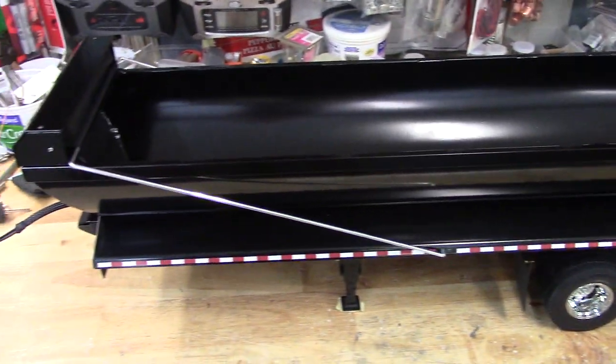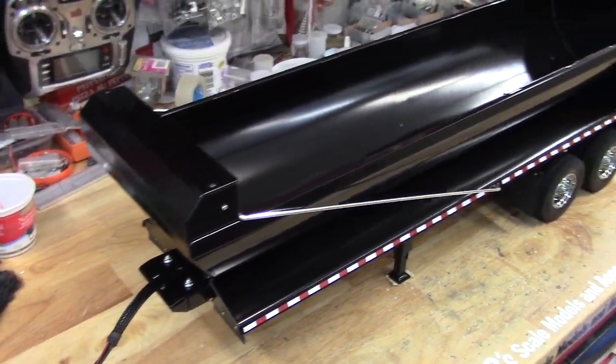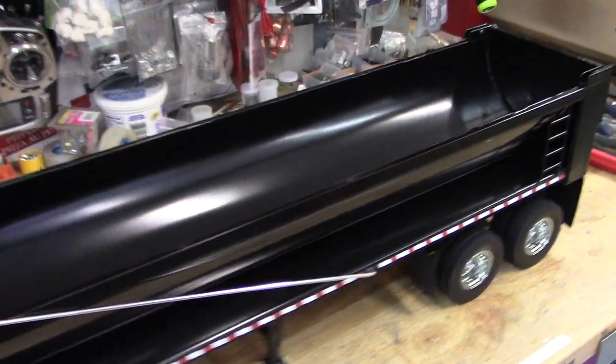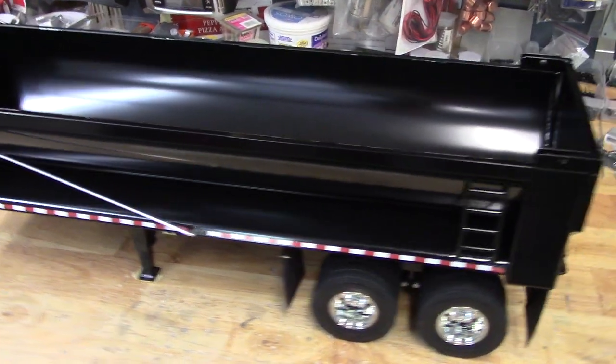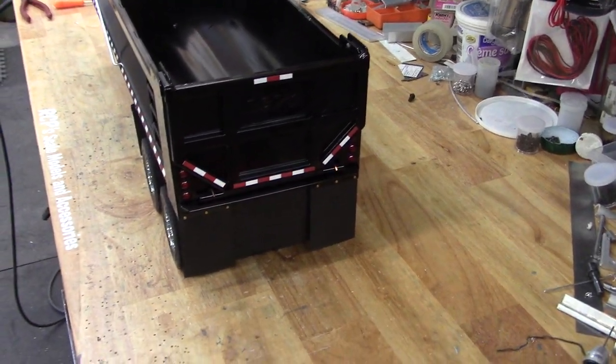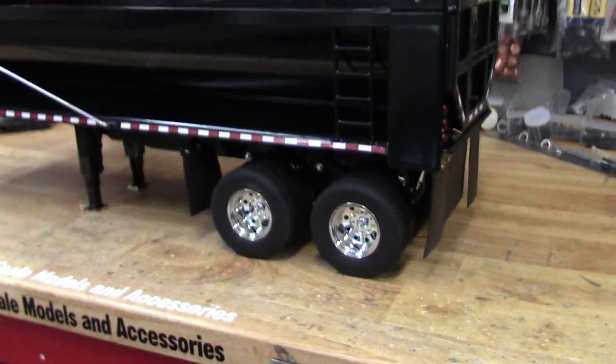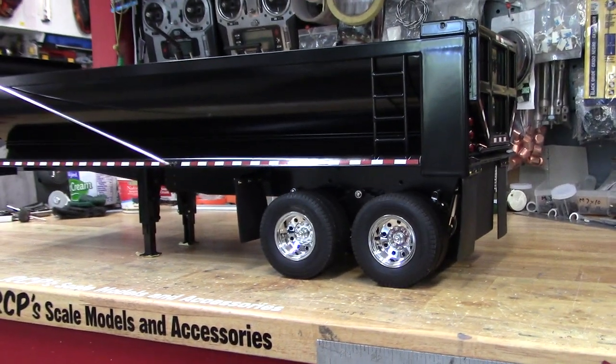It's all set up and ready to go. Nice little trailer — it's 27 and a half inches long, so it's a decent size, not huge, a nice realistic size. Looking for $1,425 US for this one.